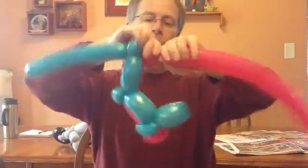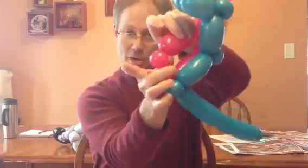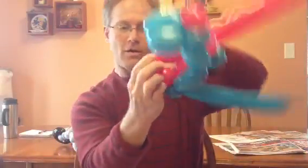Now we're going to go down the forks with the red color balloon. It's usually best about two fingers, then a pinch twist, then another pinch twist. There.